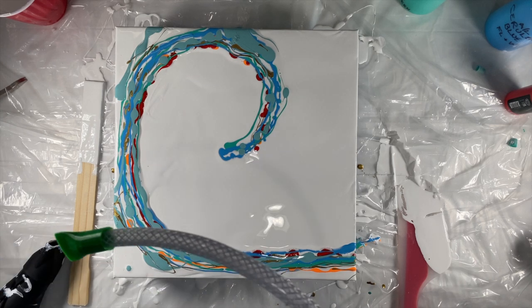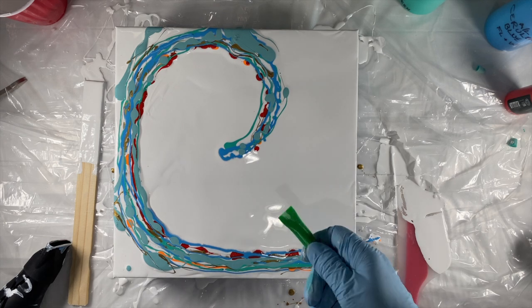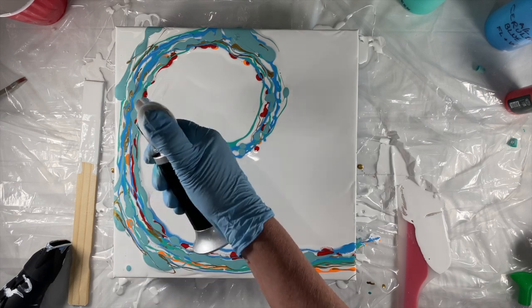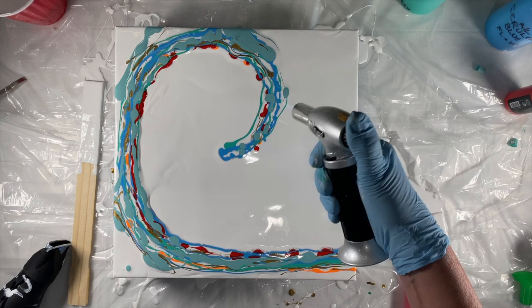I've also got this tool that was recommended by Tammy Anderson — I forget what it's called, but you can put one end in your mouth instead of blowing directly, because I find blowing with my mouth not very successful. This is really good because you can really angle it much better. I'm just going to torch the bubbles, and I'll check on the name of it and put it in the description.